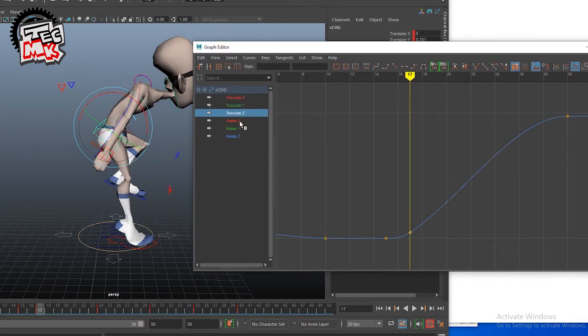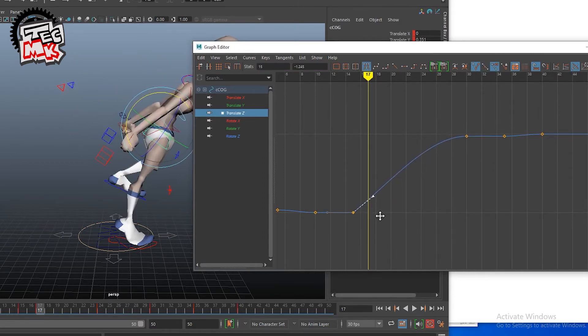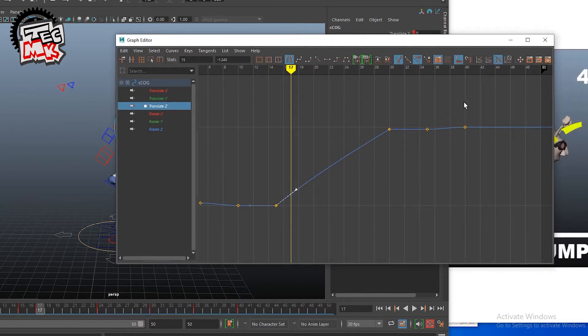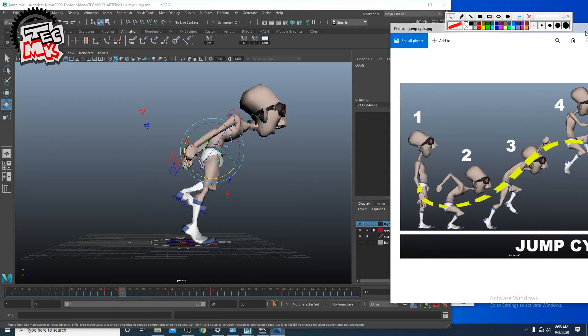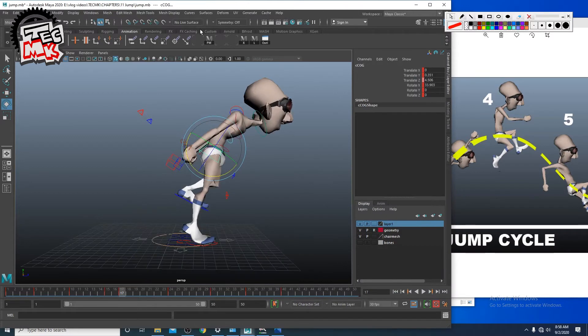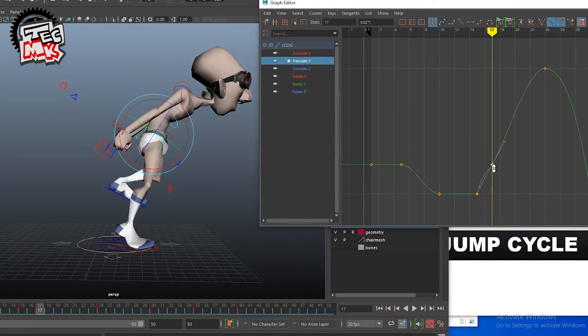Similarly, in translation Z we also need to make the key. Check out what I am doing — we will just make it linear. You see the pose we were attempting is already there; just a little bit more adjustment needs to be done. Bring translation Y a little bit more down.